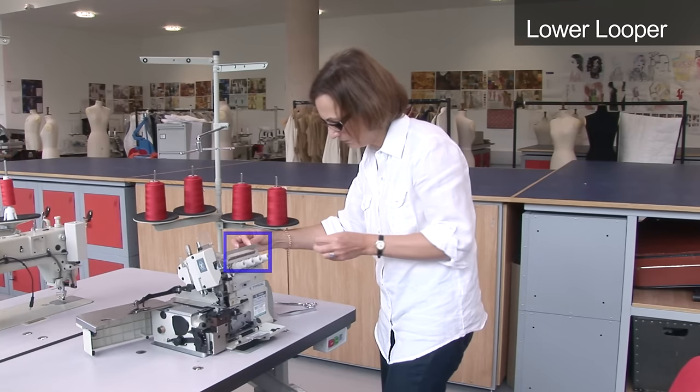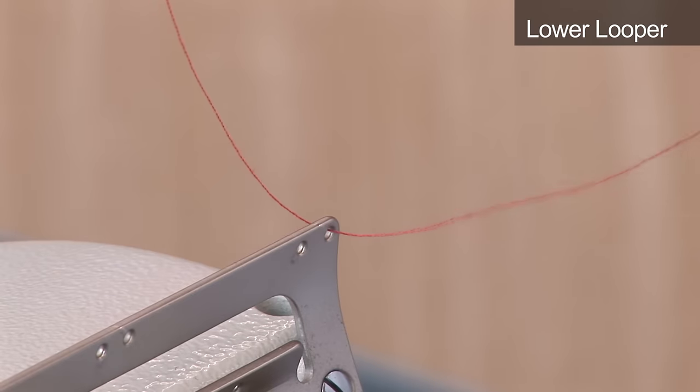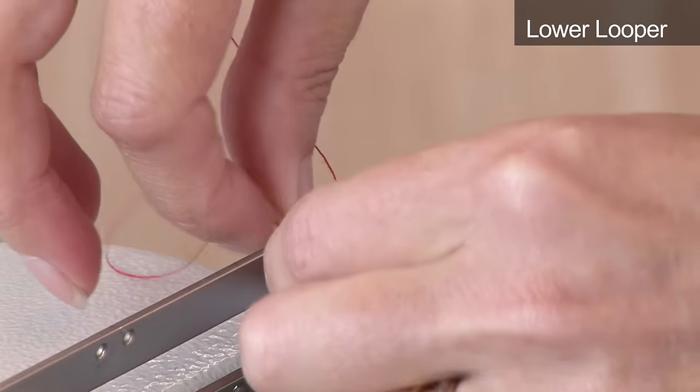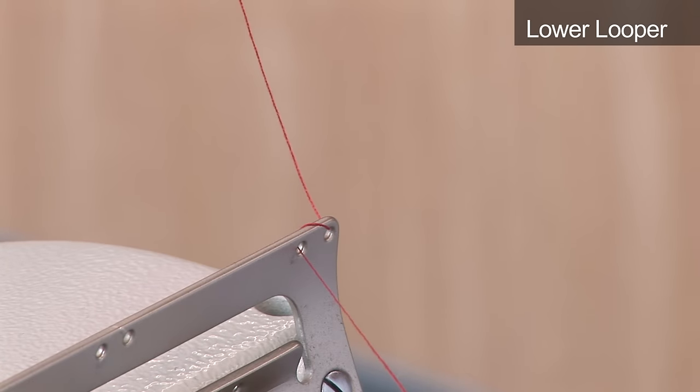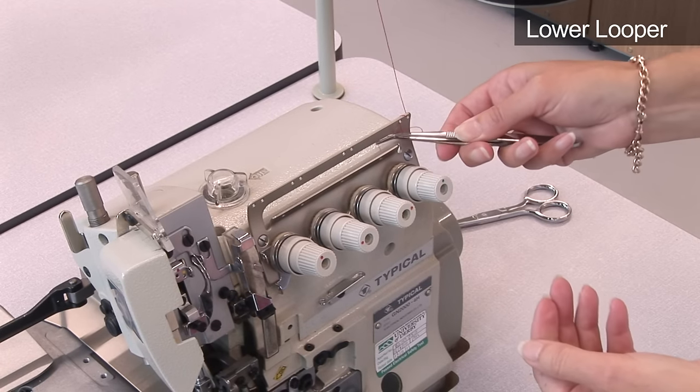Thread through the next guide, right hand hole first, from back to front. Take the thread round the back and thread through the left hand hole. Then take through the hole below it.